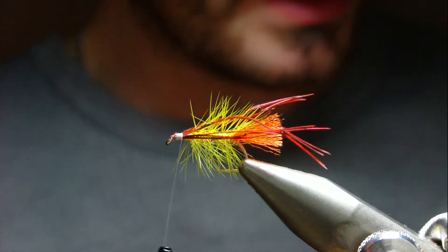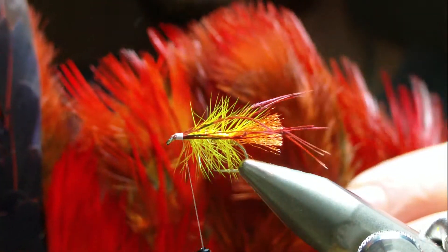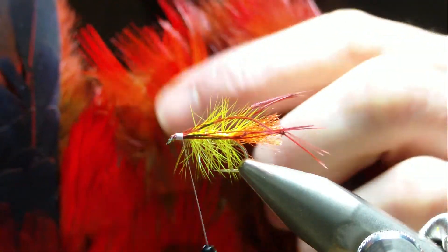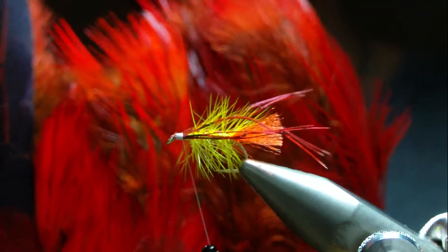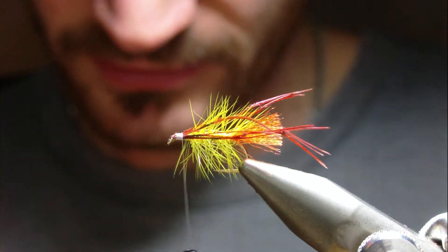This is a golden pheasant skin and it's dyed orange. I would use the breast feathers for shrimp flies, but I also use the rump feathers for shrimp flies as well. They are very good for these hackles on Gorgeous George's or other loch flies.